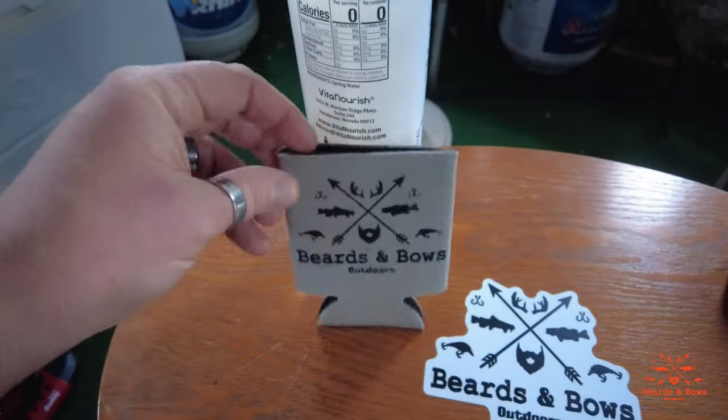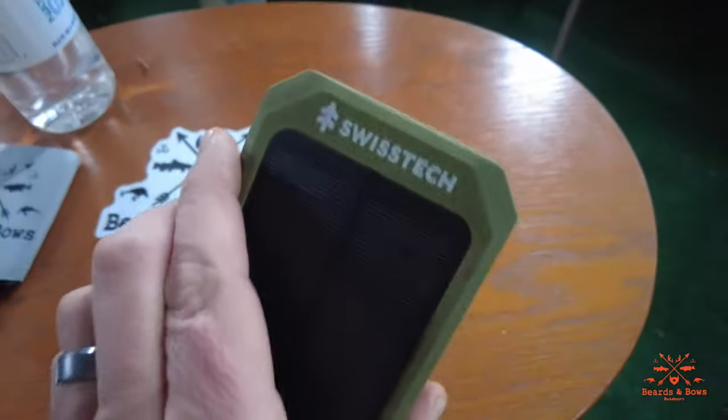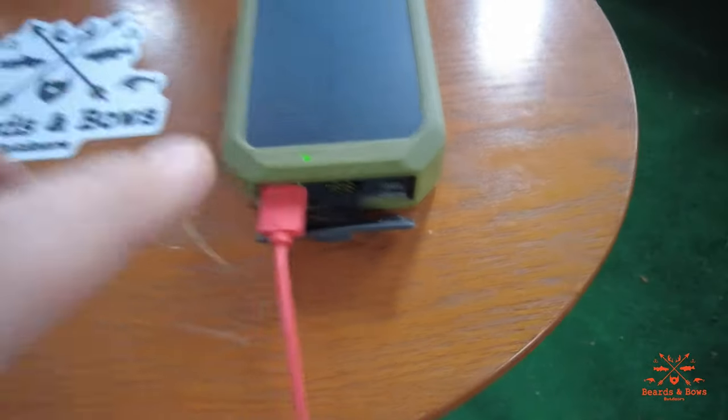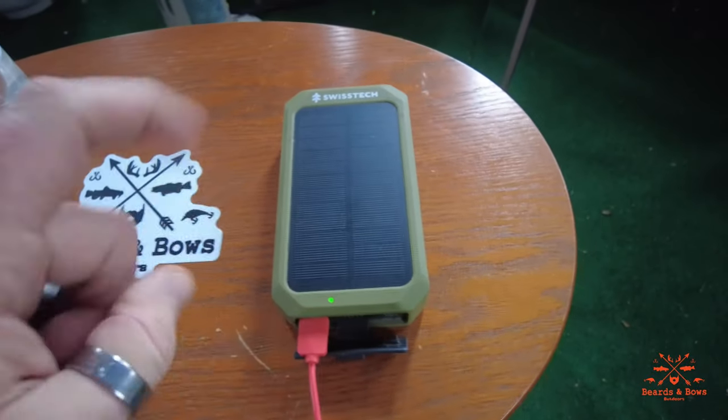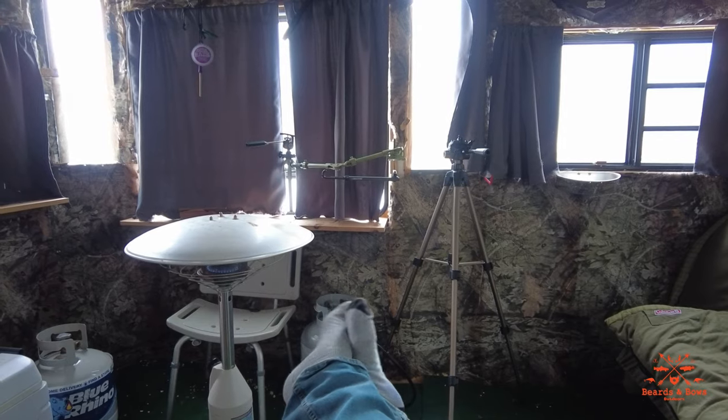Got the little Beards and Bows table going on here — got my water, got my koozie to keep my water cold but trying to keep it warm. This is good for charging your phone — it's a solar charger, it's a Swiss Tech. And this is a wireless charger for your cell phone. It takes a long time to charge up but it will charge your phone multiple times.